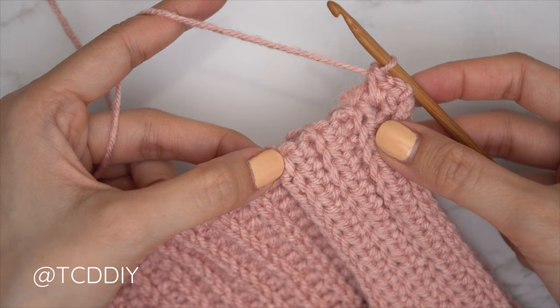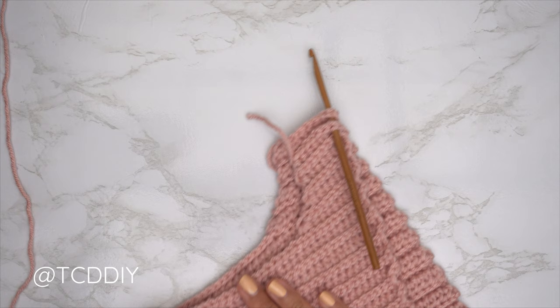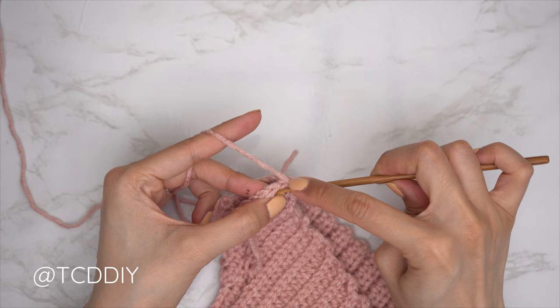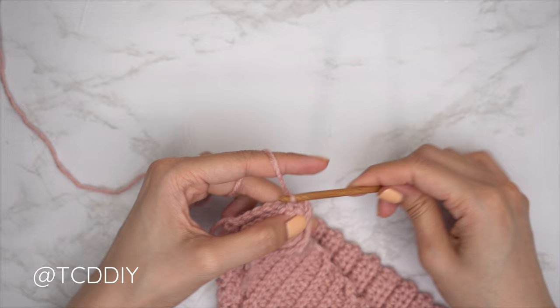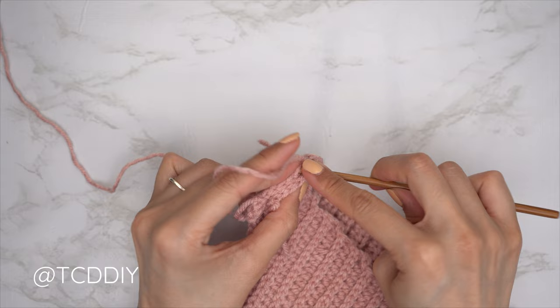Now that our shoulders are seamed, let's seam our sides. Flip work right side out so the ribbing is along the outside and the shoulder seam is along the inside. Insert your hook into the bottom corner stitch of both the front and back panel. Do an outside loop slip stitch seam: insert into the front loop of the front panel stitch, into the back loop of the back panel stitch, yarn over and pull through everything. Continue until no more stitches, then chain one and cut. Repeat on the other side.